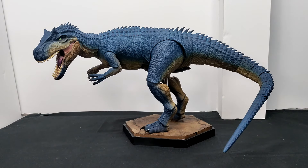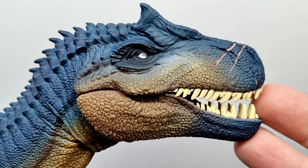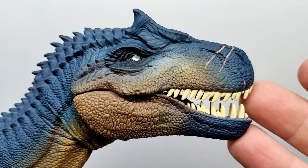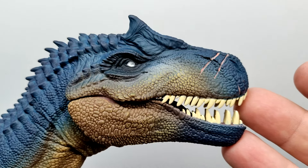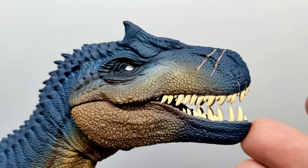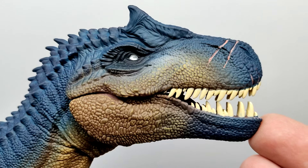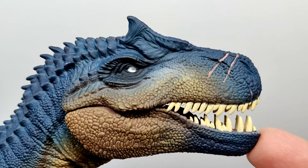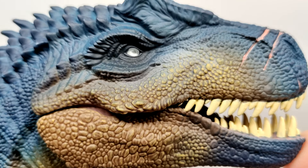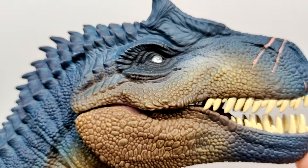Anyway, this Allosaurus has been staring at me menacingly and it wants to be reviewed, so let's jump into it. Starting up at the head sculpt — oh man, it looks absolutely magnificent. When it comes to creating the Battle at Big Rock version of the Allosaurus, it does not get better than this. He's captured two of the most important aspects: the scars, and the blind eye — look at how good that blind eye looks.